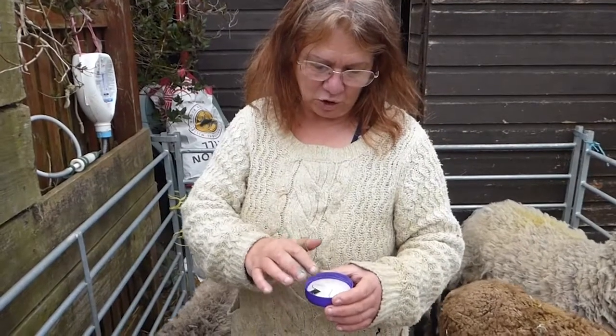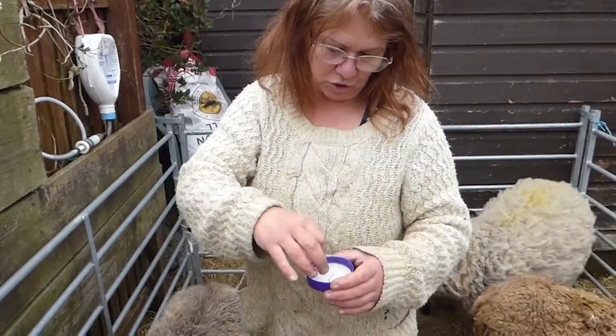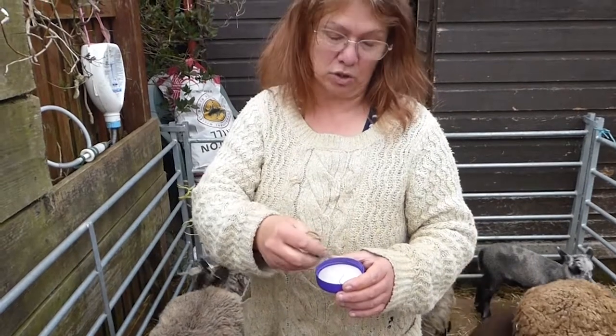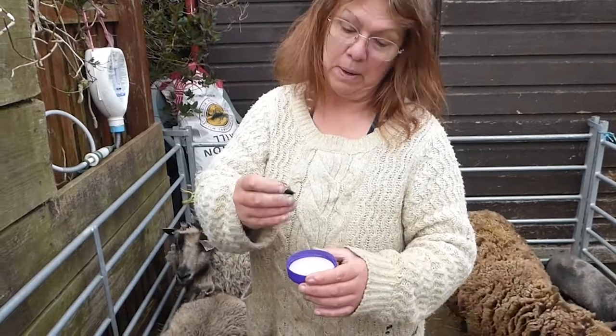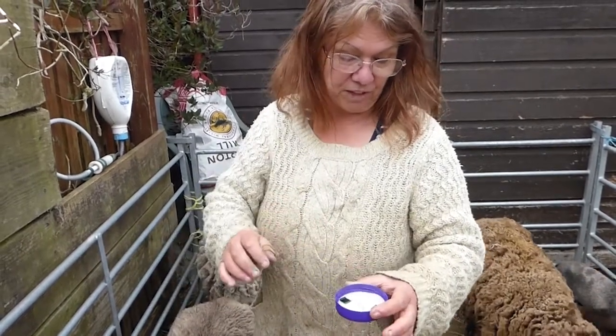Dip them into a solution of alcohol or antiseptic, just to make sure when it goes through the ear that you're trying not to put in any bugs through the ear. So you just make sure that your pin end is dipped in, but they can lie down.